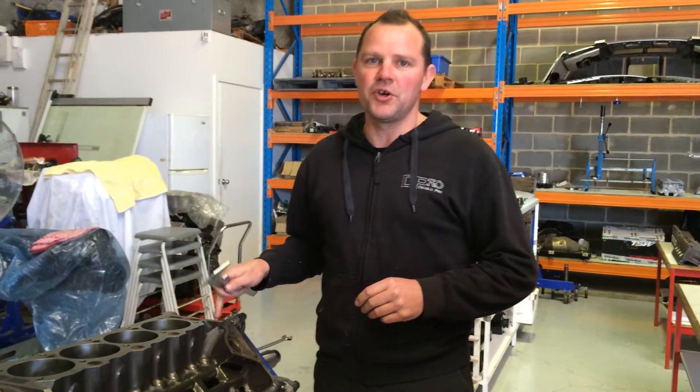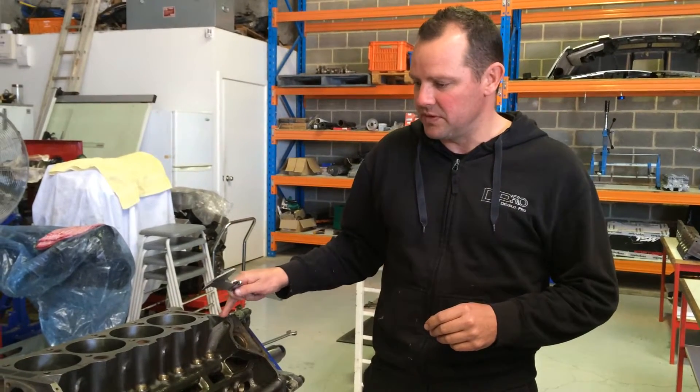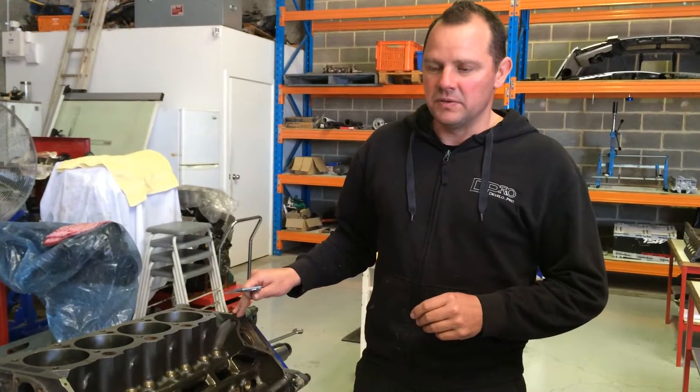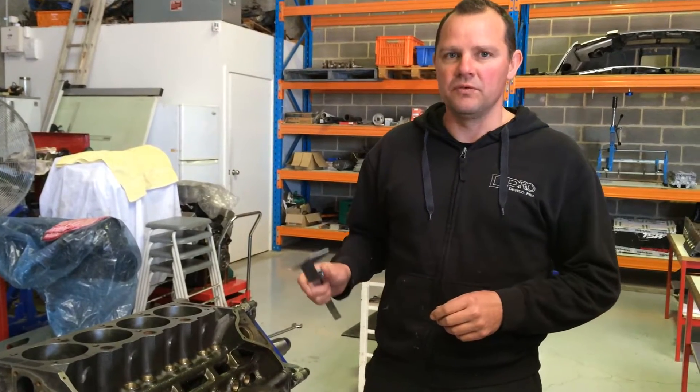I'm just going to do a quick video on the 304 non-roller cam blocks. I'm getting quite a few emails and requests for quotes on roller cam conversions on the non-roller blocks.